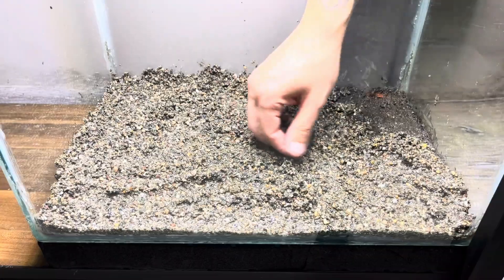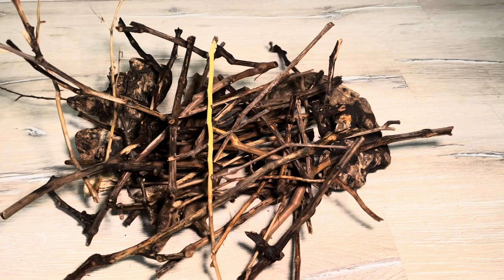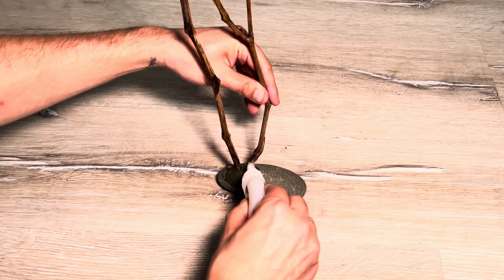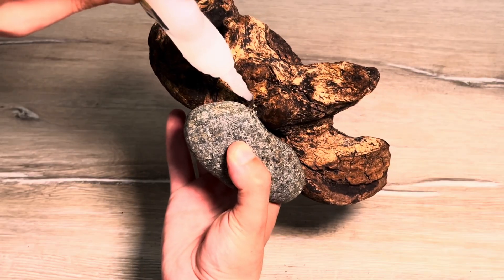I covered the soil with a thick layer of river sand. I created the decoration according to my preference using natural driftwood, grapevine, and stones that I collected from nature. I fixed these decorations together with superglue because they won't sink in the water right away.